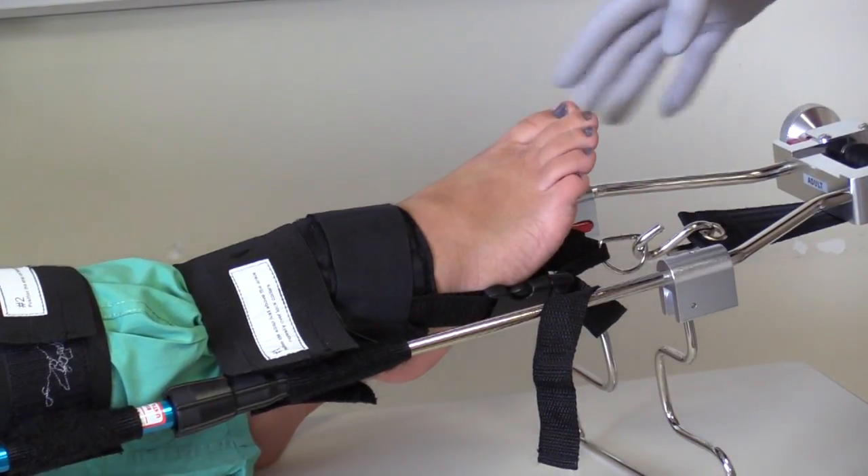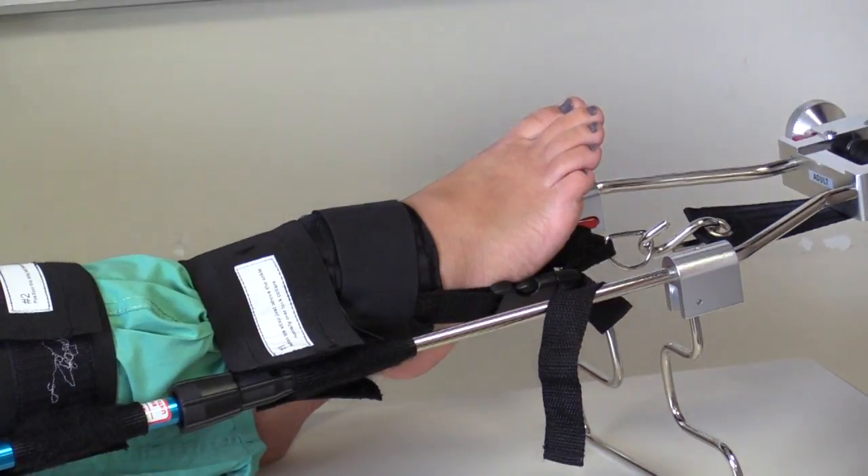I will then reassess the pulse, motor function, and sensation of the extremity. Properly treating a closed mid-shaft femur fracture with a traction splint is an important skill of the EMT.